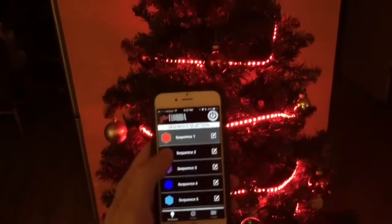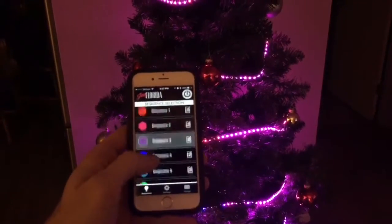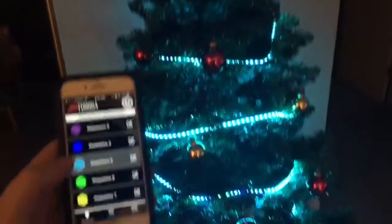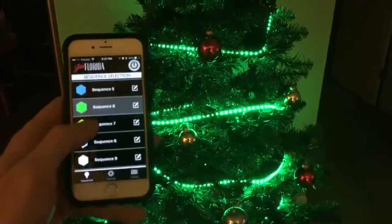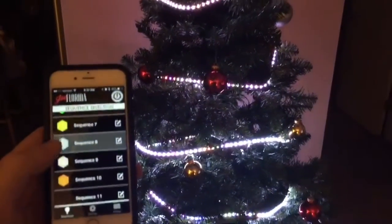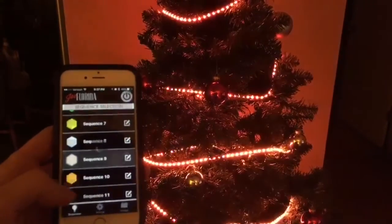Let me show you what it does. This button right here is the power button. This is red, go down to pink. You can change the colors — and I'm doing this from my phone — you can change the colors in the rainbow of your Christmas tree through the Bluetooth of your phone. There is yellow, there is white, off white, there is orange.